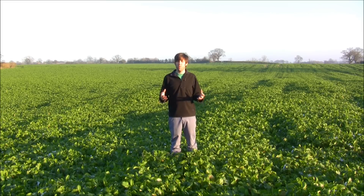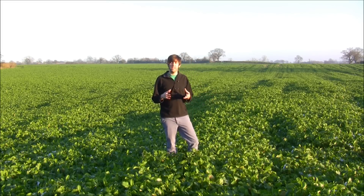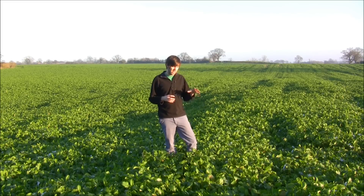You might be wondering why we're growing mustard if we're actually trying to grow quinoa. Mustard is a great crop to grow over winter — it has a lot of environmental benefits for the farm in general. We planted this in September and it's grown rapidly.